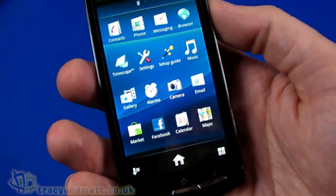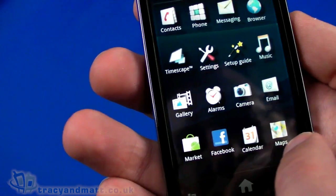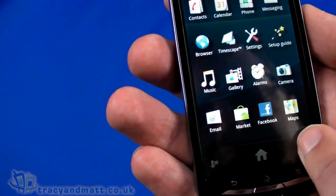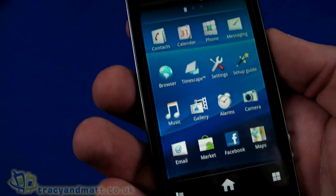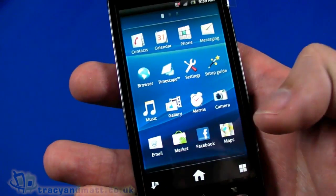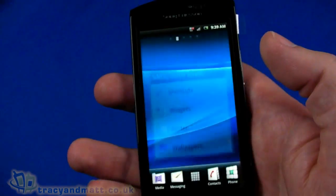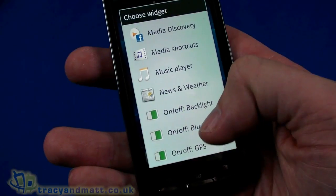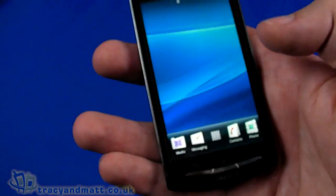We can customize the app drawer — pushing the button in the corner makes the icons wobble, so I can move the calendar right up to the top next to the phone. I can change the order and display it alphabetically, by most used, or recently installed, and I can create folders too. Going back to the home screen, there are additional widgets available including a data traffic widget — quite useful on a limited tariff to see how much you're using — plus Timescape, TrackID, and others. You can download more widgets through Android Market as well.